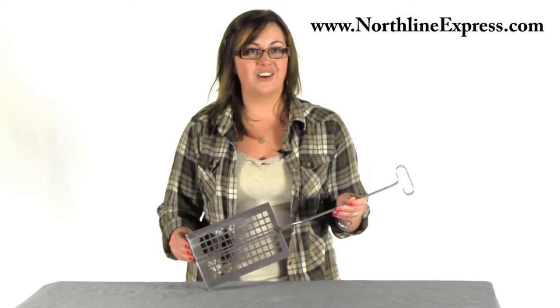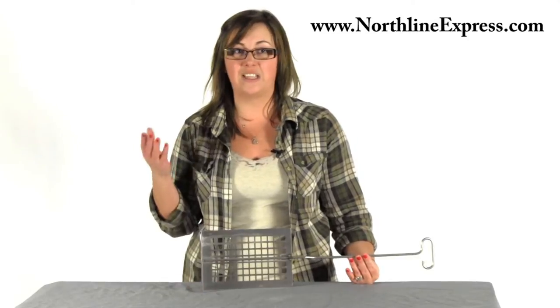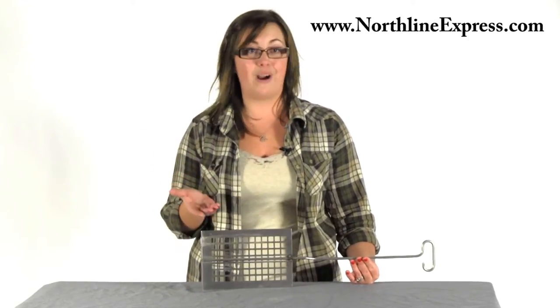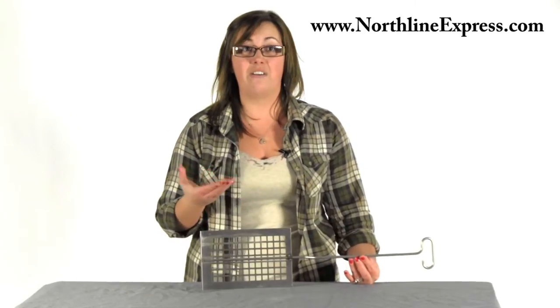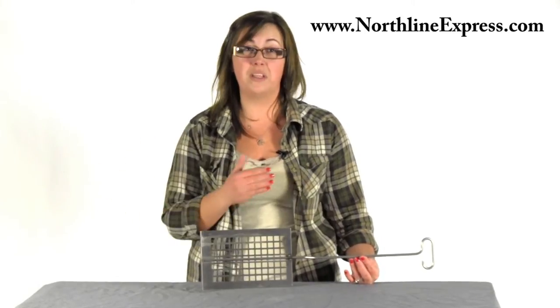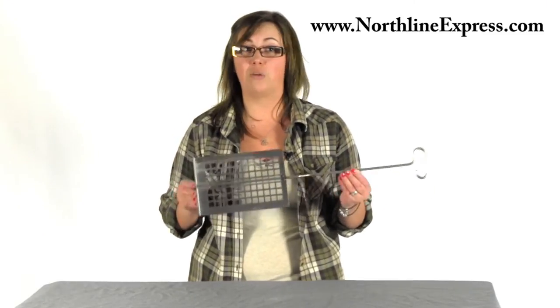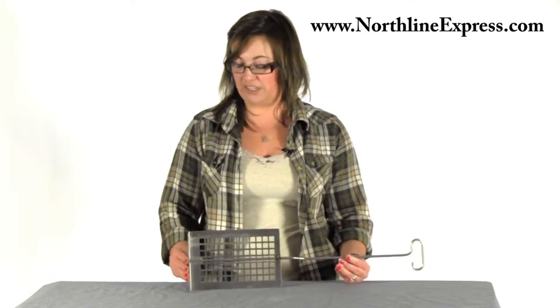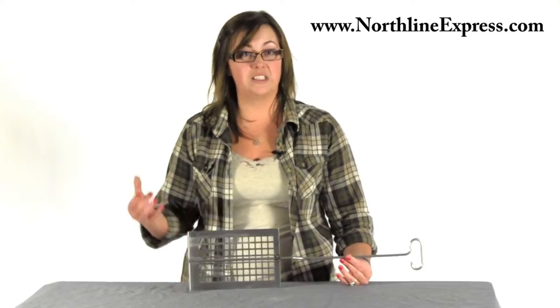This American-made ember extractor allows you to quickly sift hot coals from the cool ash, which is going to help you get your next fire started. This is really important for those of you who are using your wood stove on a continuous burn basis as supplemental heat. Your firebox can quickly fill up with ashes and hot coals, making it hard to keep stoking that fire. With the Ember Extractor Junior, you'll remove the useless ash and retain those hot coals, keeping your fire going continuously.